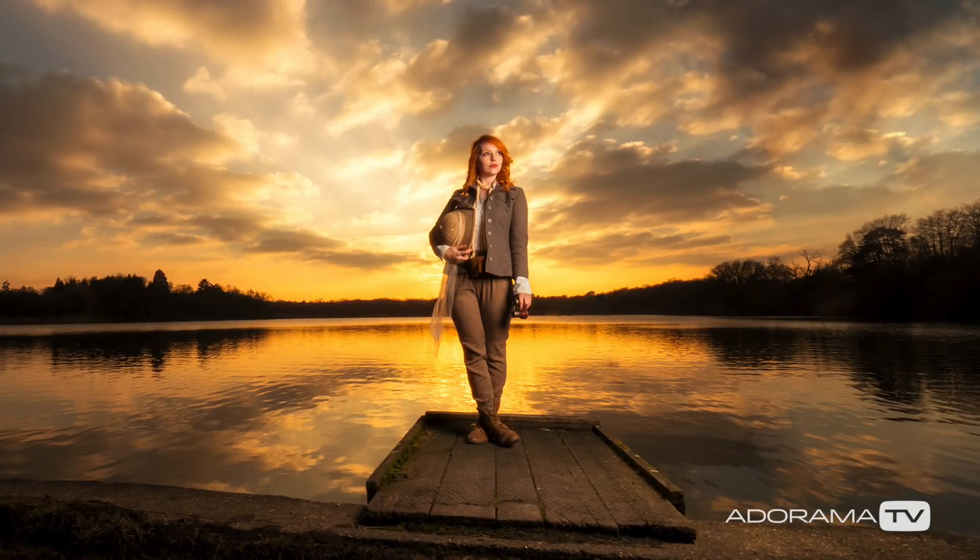In the third and final part of Plan It, Shoot It, Edit, I get to work through three of the images from the Vintage Explorer photoshoot. I'm Gavin Hoey and you're watching AdoramaTV, brought to you by Adorama, the camera store that's got everything for us photographers.